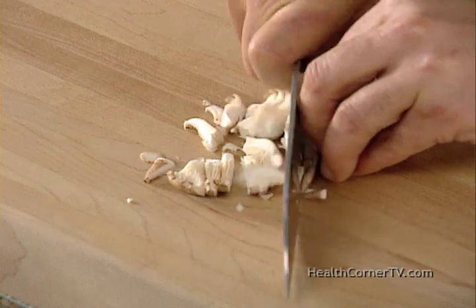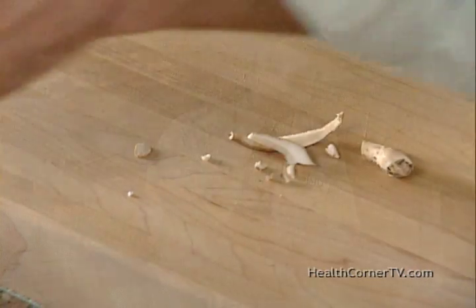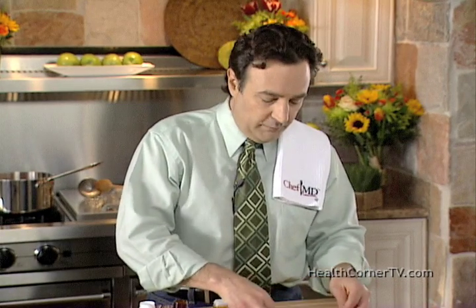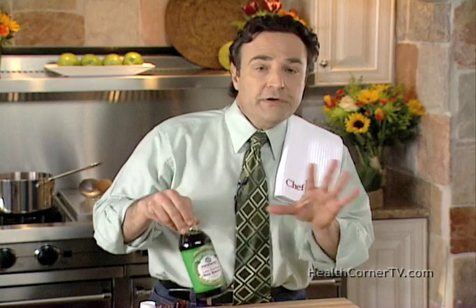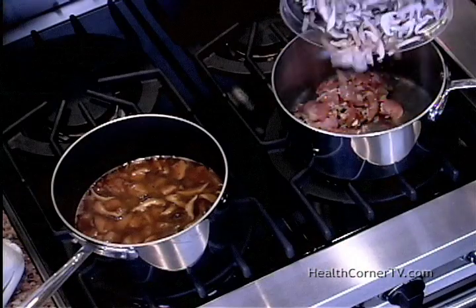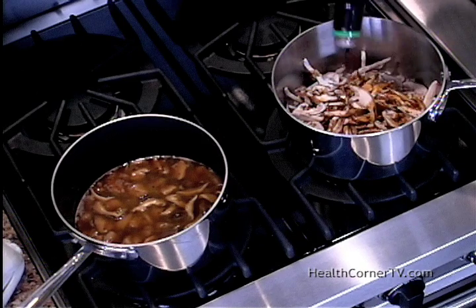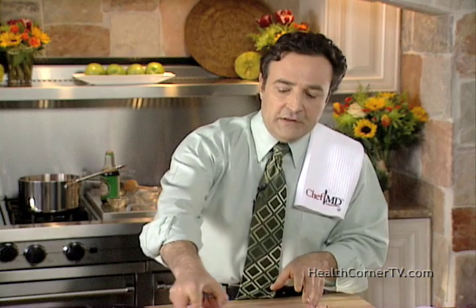Shiitake mushrooms actually help you regenerate liver cells, and they're very tasty. We're going to add those with two tablespoons of low-sodium soy sauce. I told you this dish was low-sodium — only 339 milligrams of sodium in the whole dish, in part because of this good low-sodium soy sauce.